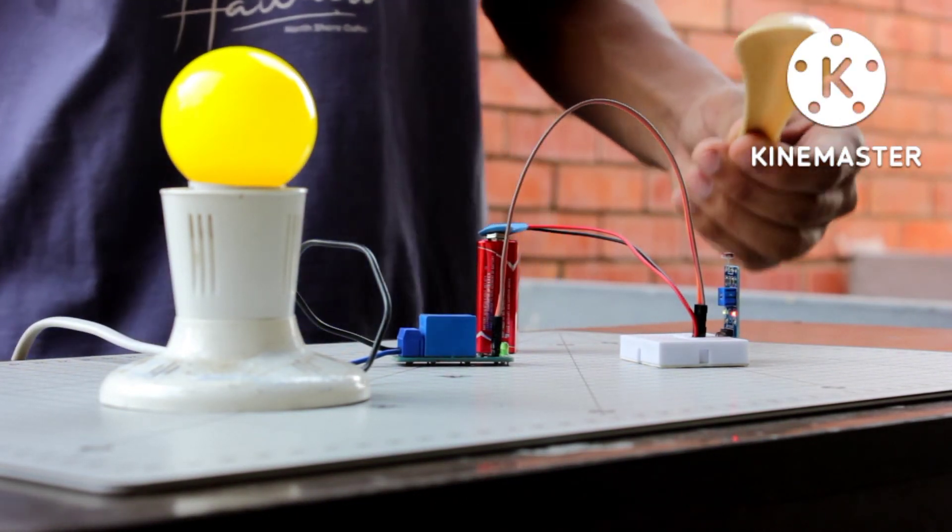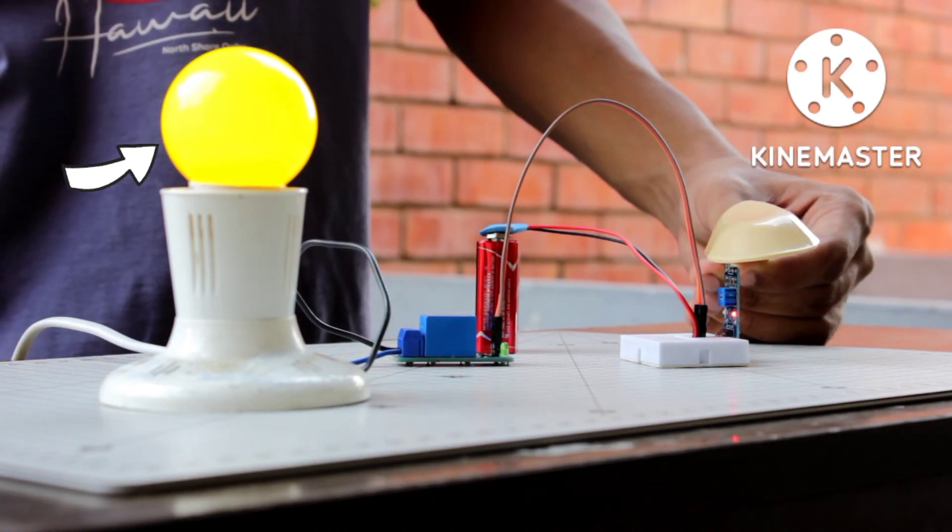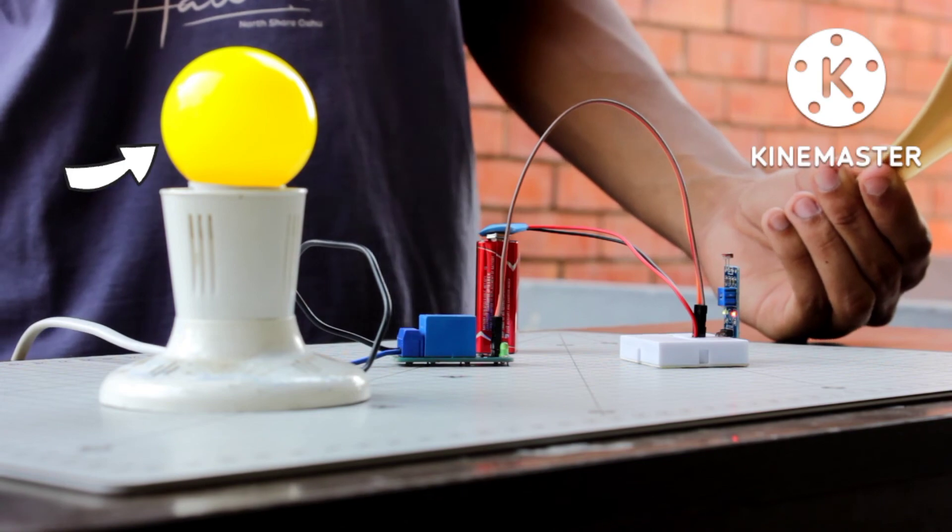To simulate the night scenario, I cover the sensor, and you can see it detects that it is dark and turns on the bulb automatically. If we remove the cover, it turns off the bulb.